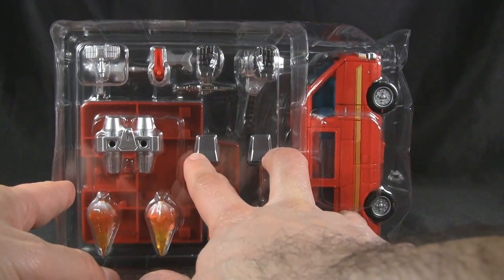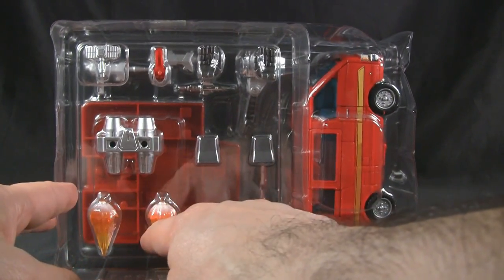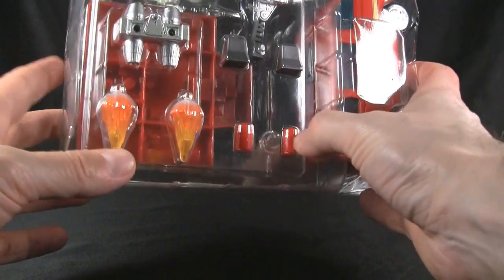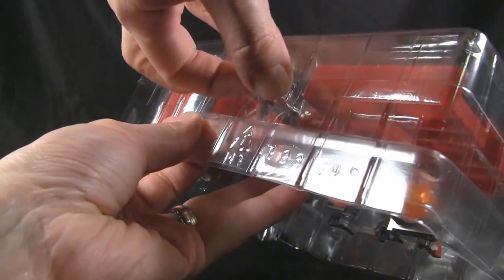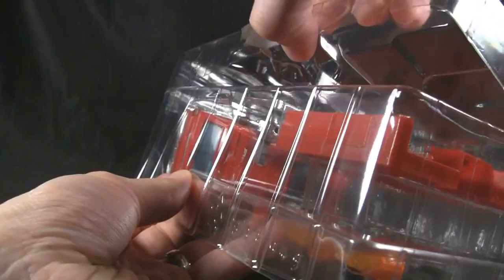You also get spare nozzles here which replace the hands completely, his rocket pack and effects, and then these things I think are supposed to replicate some G1 parts — the gun pegs or whatever. We're going to go ahead and take a look at this guy. Been waiting long enough for him, so I hope he's every bit as good as he seems to be.